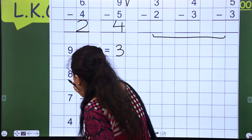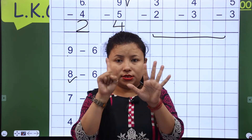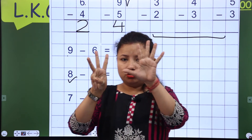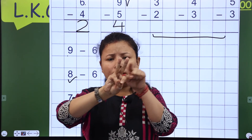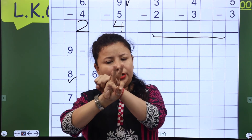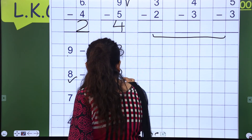Now next is 8, so you have to open 8 fingers: 5, 6, 7, 8. Now you have to close 6 fingers — so 5 and 6 are closed. Then how many fingers are here? Count them: 1 and 2 — so now I will write 2 here.